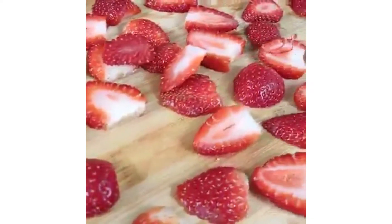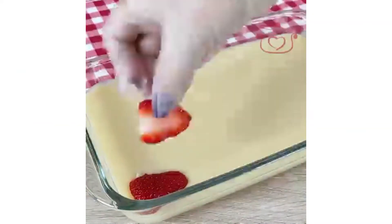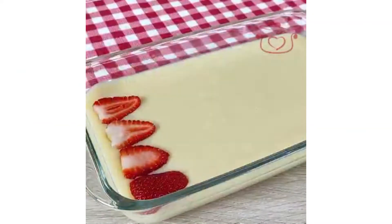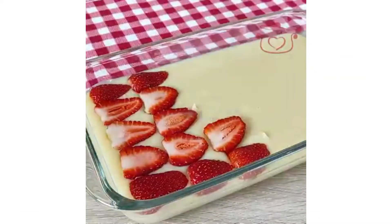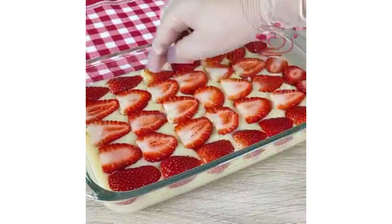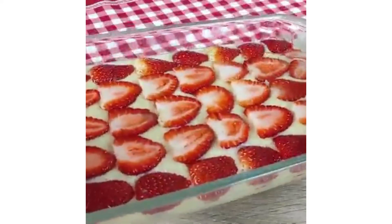I have cut all the pieces in the bowl and put a layer on the strawberry. I will put a layer on the strawberry, and after putting it on the strawberry layer, it looks good.